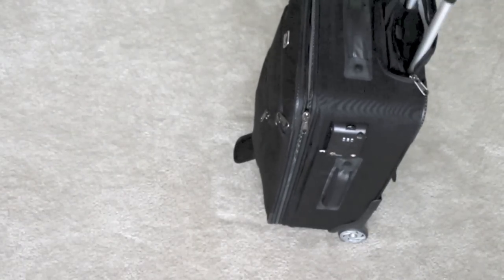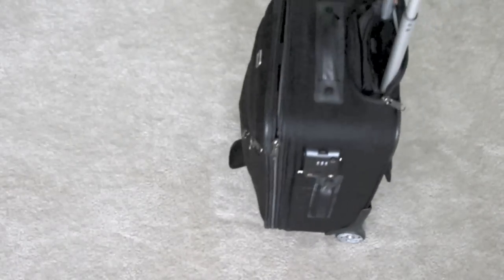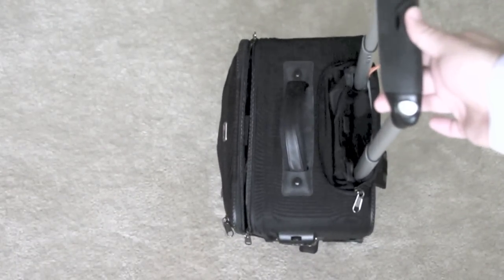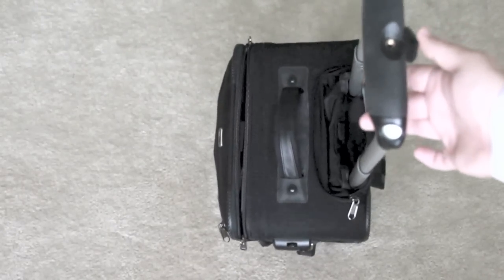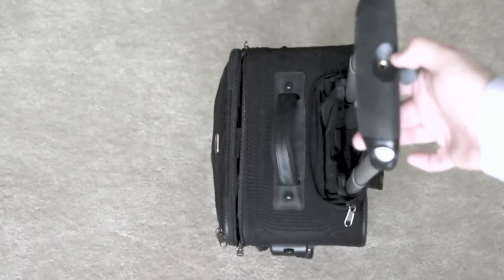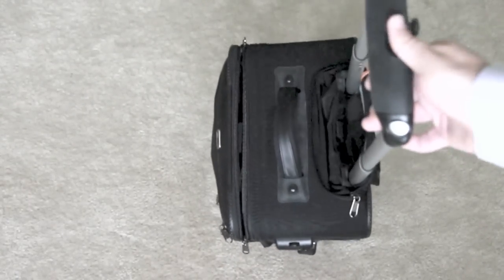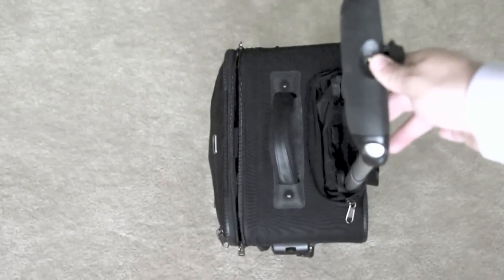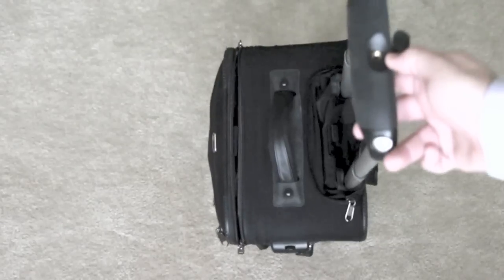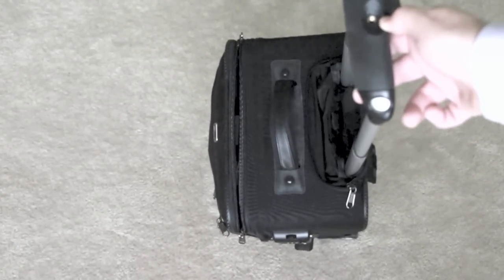Like most carry-ons, it does have a pop-out handle that pops right out of the frame. One unique feature is right here — it has a screw mount so that you can actually use the bag as a tripod or, because it is somewhat flimsy, probably more likely a flash stand. I've done this quite a few times. It comes with an adapter that converts this screw hole into something you can actually mount a flash on.